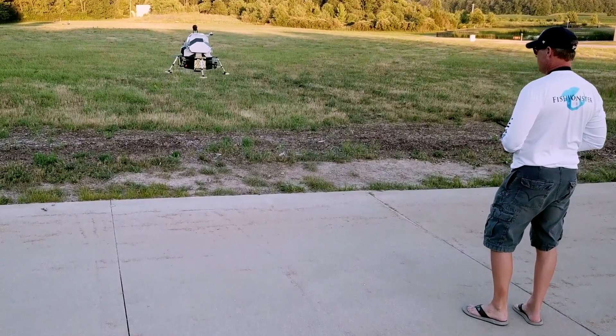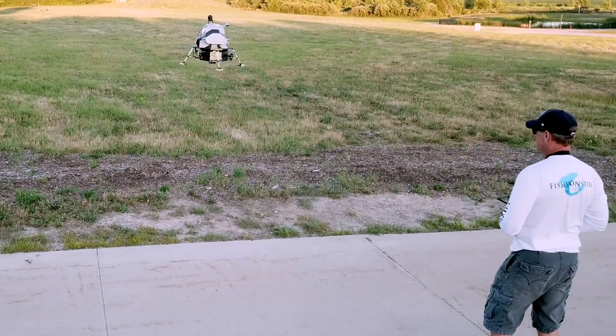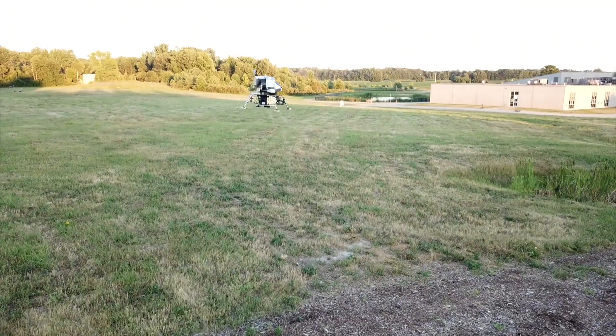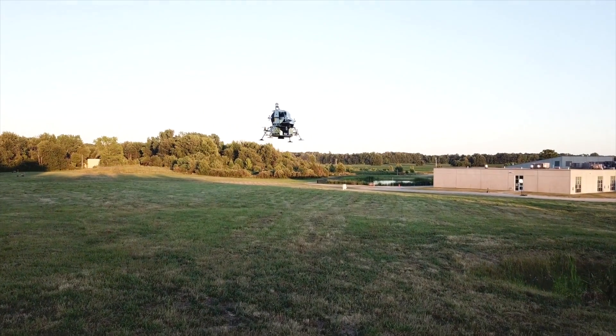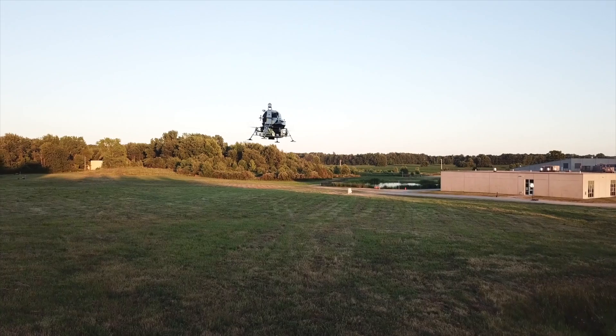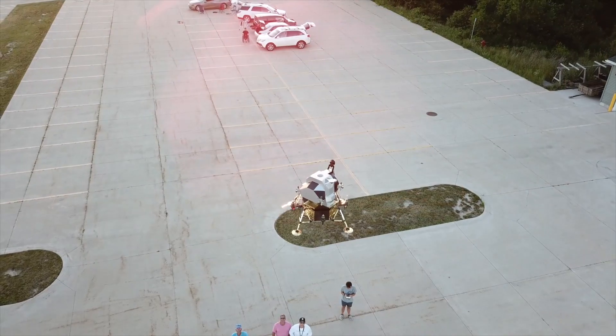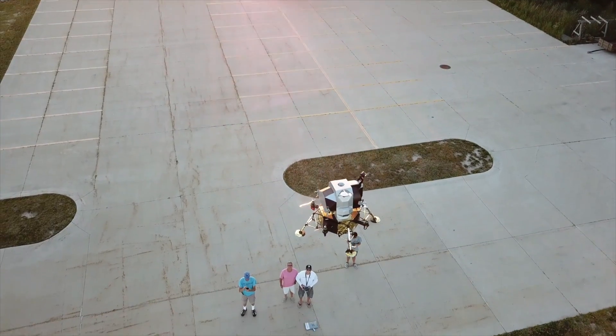Here I am flying the model. It stands about a foot and a half tall by two feet wide, weighs in at about five pounds, and will consume a 4,000 milliamp battery in about three and a half minutes — so it's kind of a hog, but it's a blast to watch fly. I'll be quiet and just let you enjoy the flight.